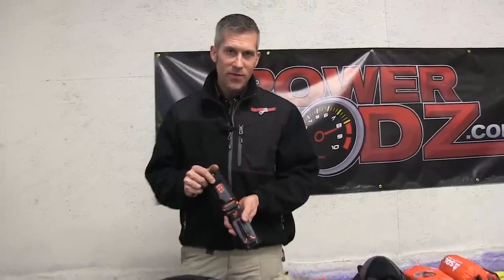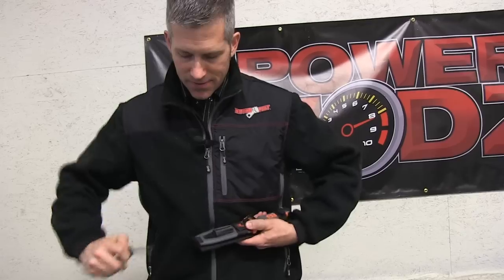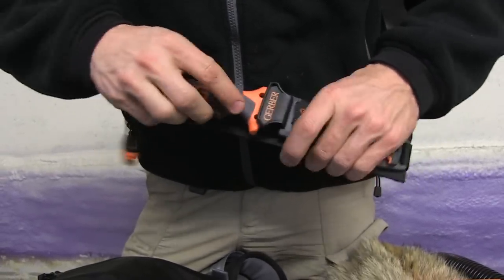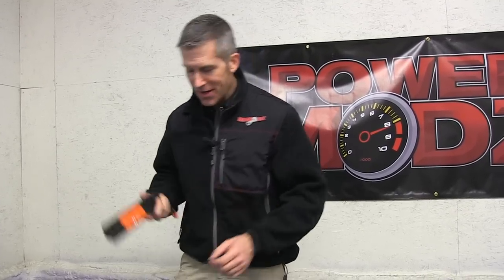For my front pocket, my wife got me this Bear Grylls Gerber knife. It has all kinds of cool functions — there's a little fire starter right here and it's a decent quality knife. I carry that just in case I need a knife. I've even been on the trail and run into wolves, so I like to have a knife handy.